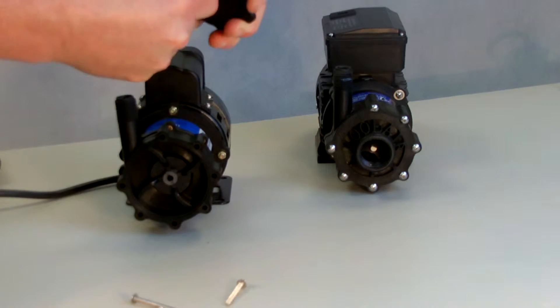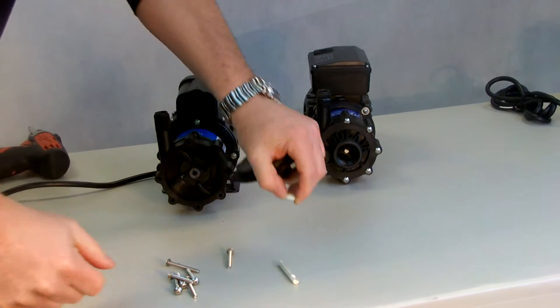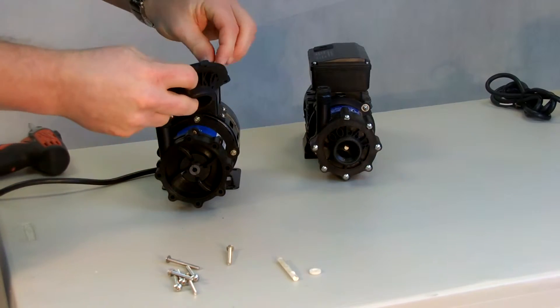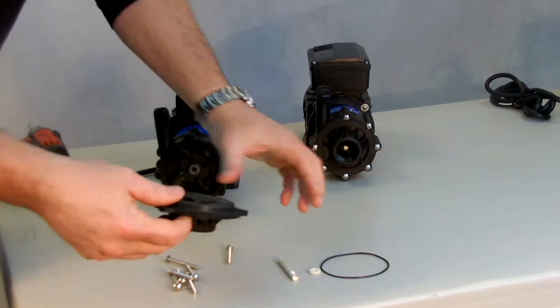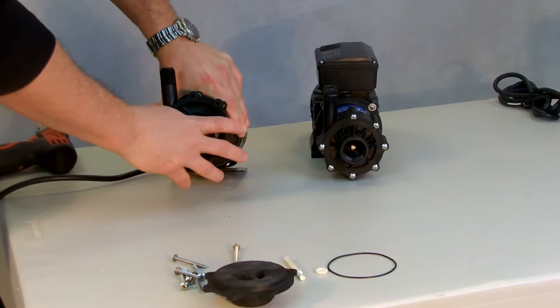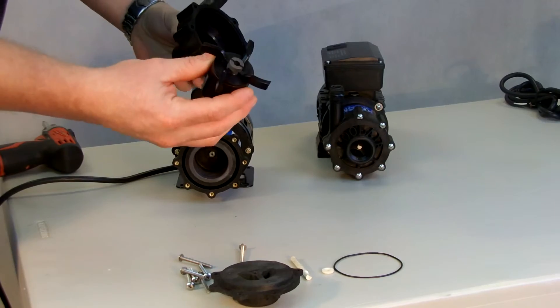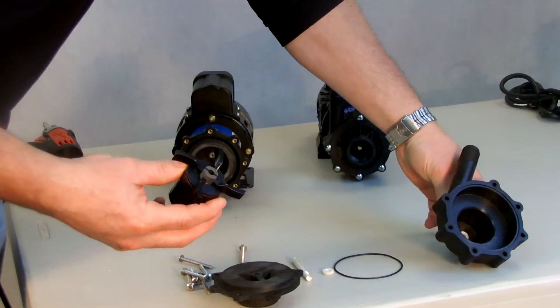Removing the front casing will expose the ceramic drive shafts, thrust washer, and there is also an O-ring on this front case. The rear casing simply pulls directly out off the magnet. Inside you'll find the impeller along with the rear casing.